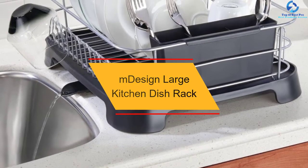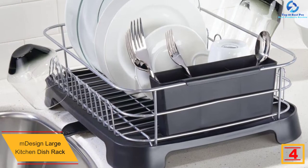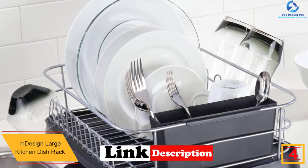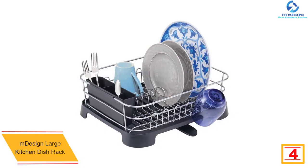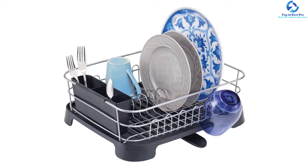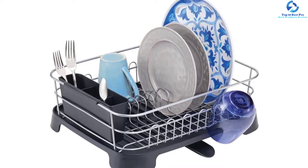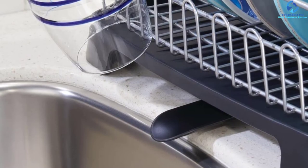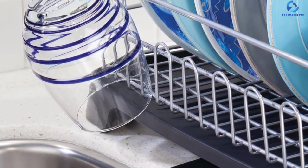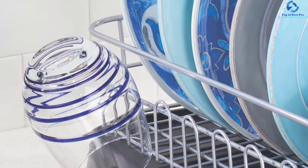At number 4, we have the mDesign large kitchen dish rack. It comes with a large capacity, so it does require a larger countertop. To ensure it never stores water after you do your dishes, it comes with an adjustable water spout that drains water without your intervention. It's easy to use and install, saving you time and effort. Its quality construction means the dish rack will serve you for ages before you need to replace it.